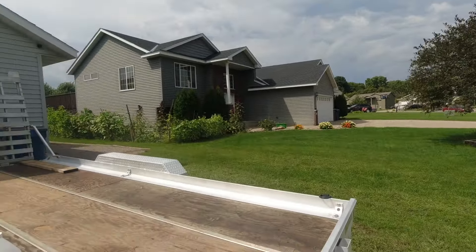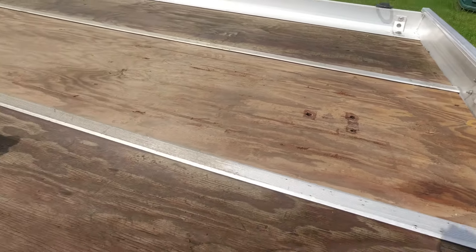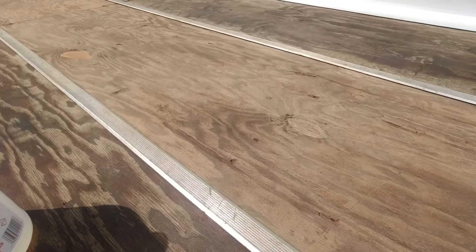You need rubber gloves and safety glasses. You don't want to be breathing this stuff in, so know which way the wind's blowing. I've got some in a spray bottle. I already did this part here, but now we're going to do these aluminum support runs on each side of the trailer.